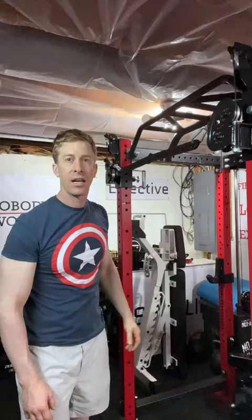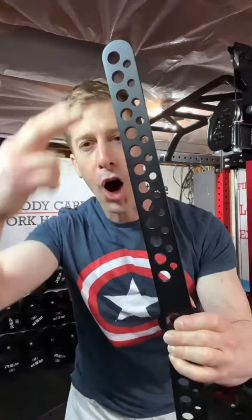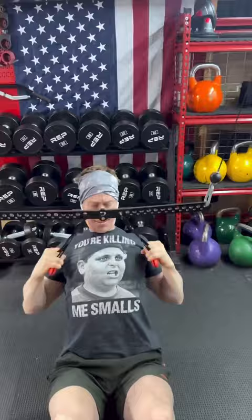It lets you connect both handles, effectively doubling your weight stack. All of these holes allow you a multitude of width options when putting on your handles, so that you can hit your back exercises at all different sorts of angles.